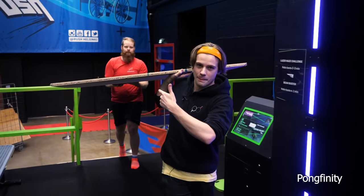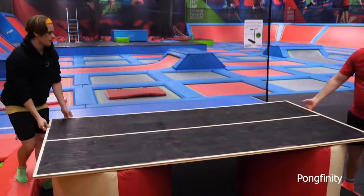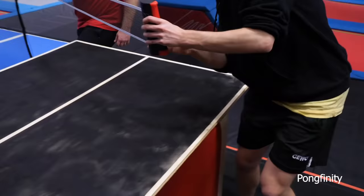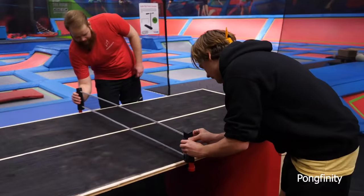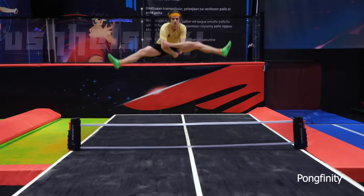We've made our own table tennis table from a wooden board and of course the Pongfinity net. It actually looks like a table. Only need the nets — another great use for the Pongfinity net. And voila!